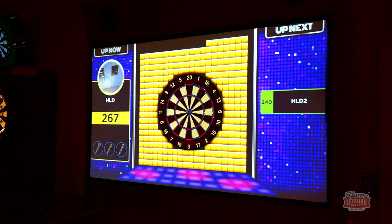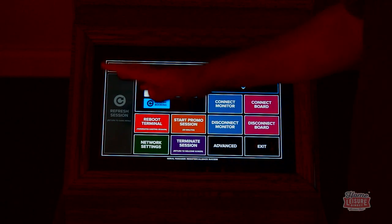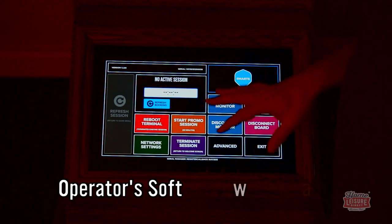If you'd like to watch further information on the games, we play through each game individually, so have a look at our other videos to see the gameplay for those.